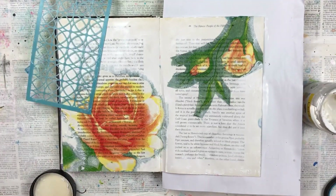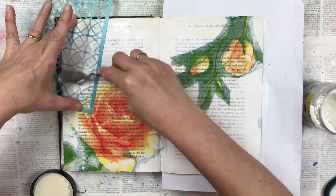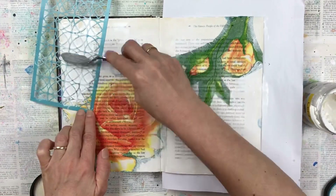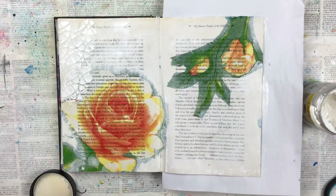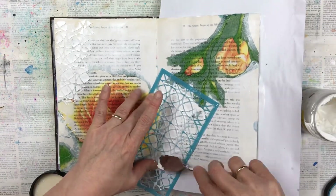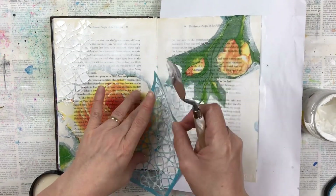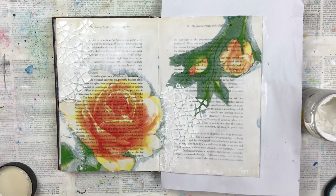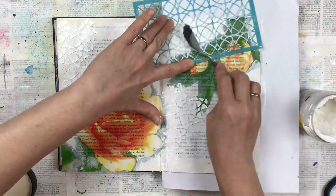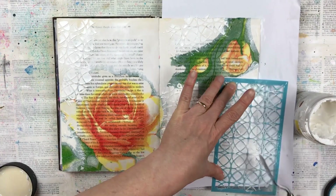I'm using my texture paste and the stencil to do some stenciling work across the page. I'm trying to get the stencil pretty close to where the rose and the leaves are to try and blend between the background and the napkin. This is one way that I will be able to blend the outside of where I've cut the napkin to the rest of the page, and you'll see as the video progresses the colors I choose and use will help that blending so you cannot actually see where the napkin starts or finishes.